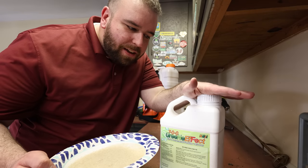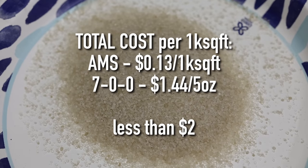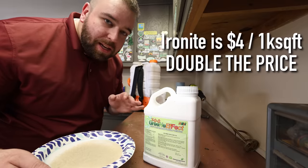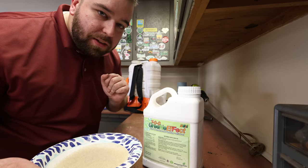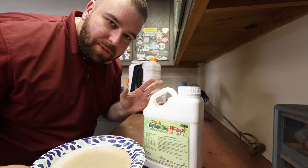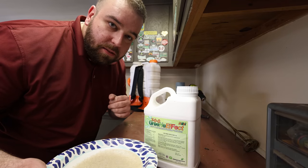We're going to take five ounces per thousand of the Green Effect and half a pound per thousand by weight of the Ammonium Sulfate. Mix them together, put them in the backpack sprayer, spray it on the lawn, and let it sit on the leaf blades. If you can use a fan tip or an air induction tip to help you do that, that would be preferred. Let it sit overnight, and in the morning we're going to water it in and track the results.